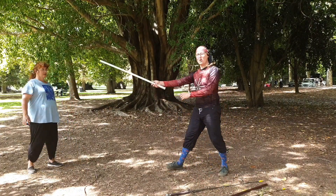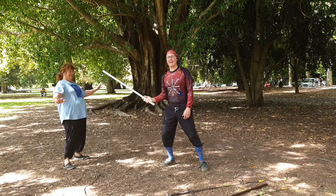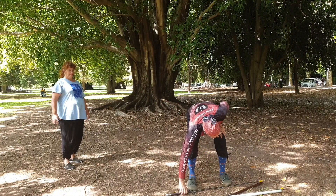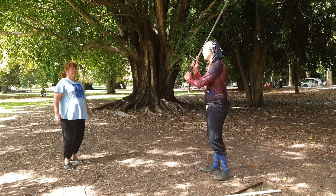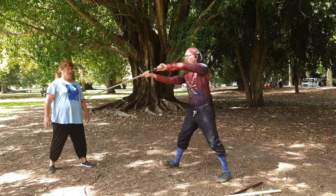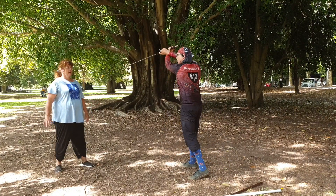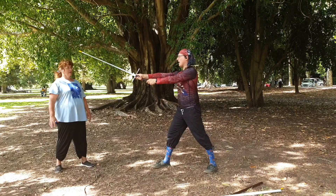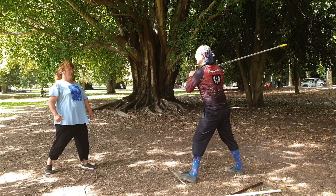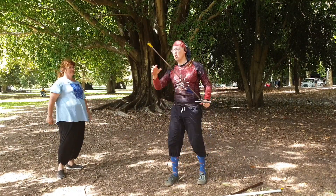A lightsaber is also quite good! A longsword is excellent — it's a perfect point distance away. With a longsword you can hit them in the head, but then your short edge techniques are going to bring you in too close. Just hit them in the head as they get too close. So this is a slightly longer than normal longsword.